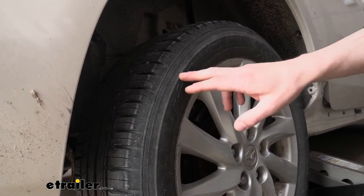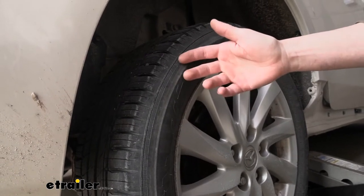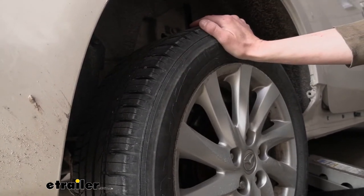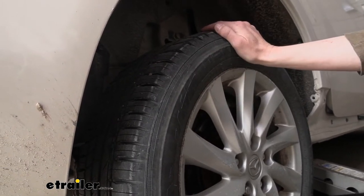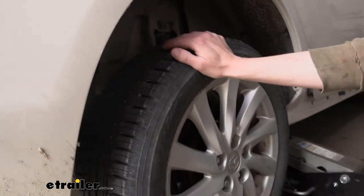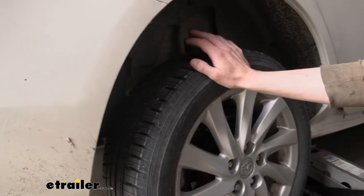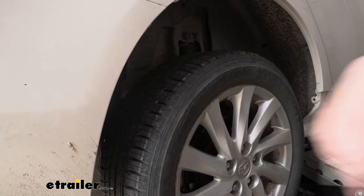At this point, this tire's sidewall integrity has been compromised, so it is definitely recommended to get it replaced. We are going to go ahead and get it fixed though — we've got a nail in it and we're going to show you how to repair it. This is my personal vehicle, so once we get up here in the next couple of days I'm going to find a set of tires and get those replaced. But I need to be able to use it for a few days, so we'll get this fixed up.